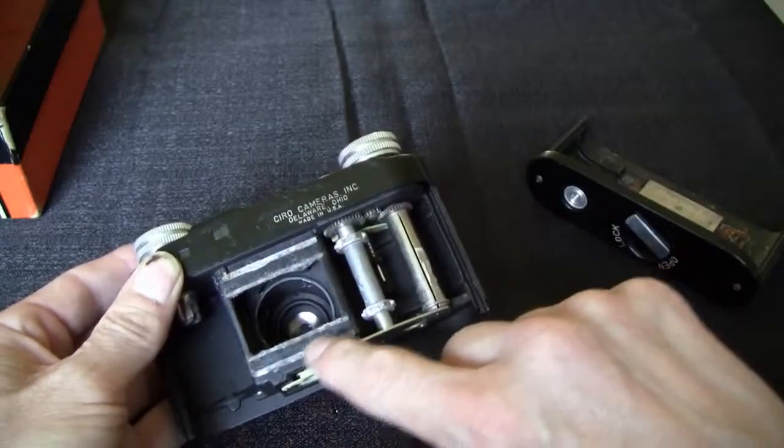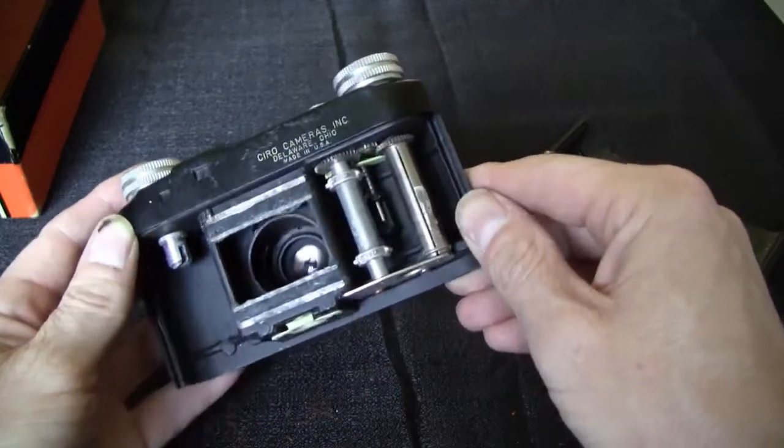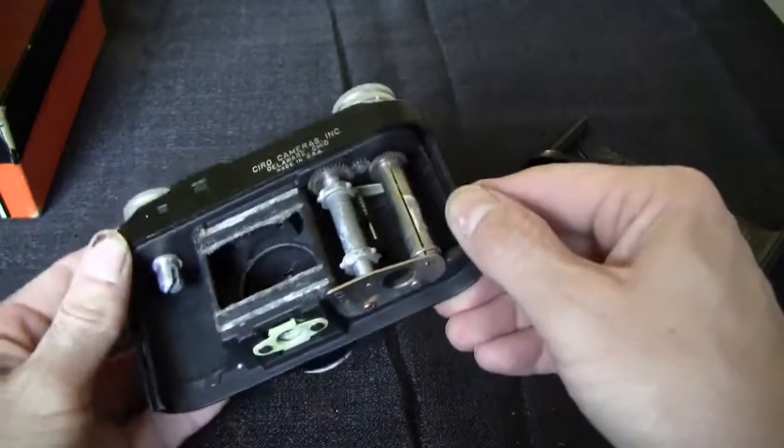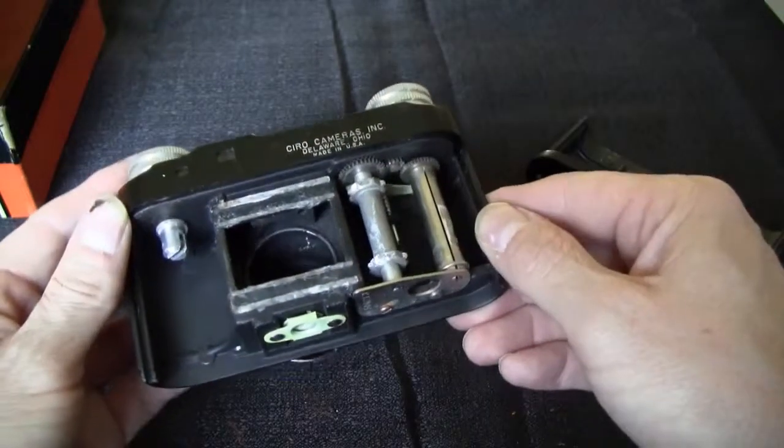There's some corrosion here on this bare metal. But the lens looks untouched pretty much. Might be able to salvage this one — have to give it a try.